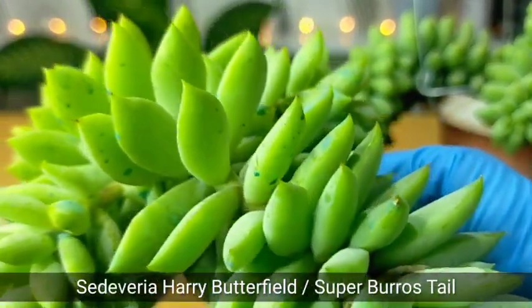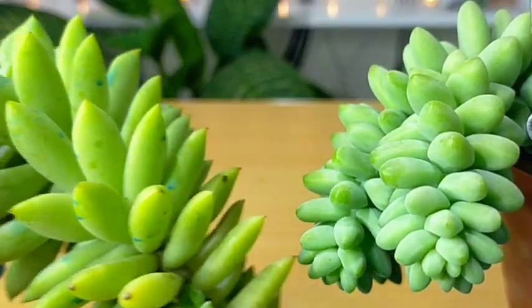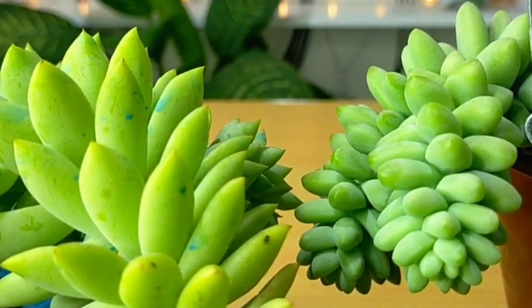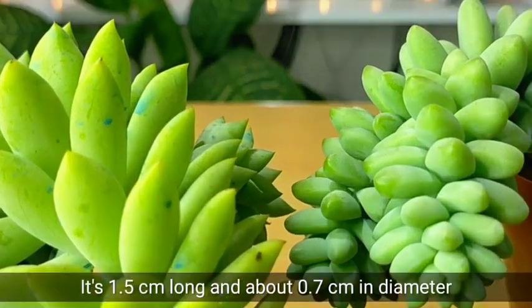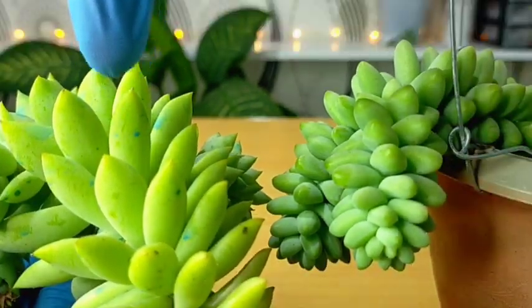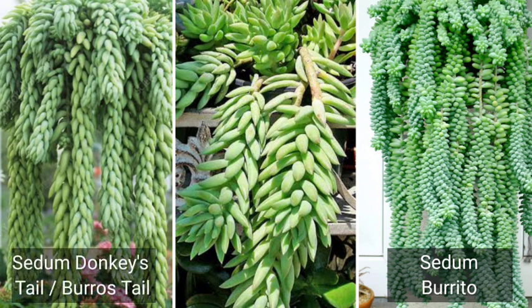What you are seeing right now is the Sedum Harry Butterfield, commonly known as the super burro's tail — so that's not our burro's tail, that's a different one. If we do a side-by-side comparison, you would really see that they are totally different in terms of shape. Our burrito's leaves are bean-shaped and usually just 1.5 centimeters long and about 0.7 centimeters in diameter, compared to the Harry Butterfield which is actually bigger. I have here a picture comparing the burrito, the burro's tail, and the super burro's tail.